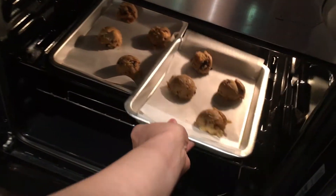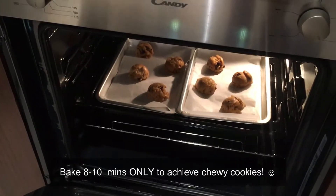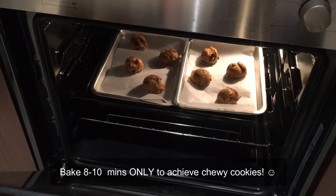Let's bake it! Remember, only eight to ten minutes to make our cookies chewy.